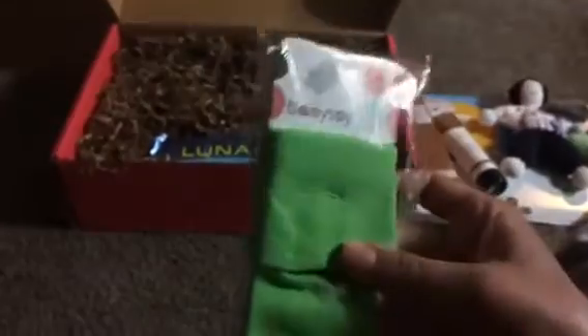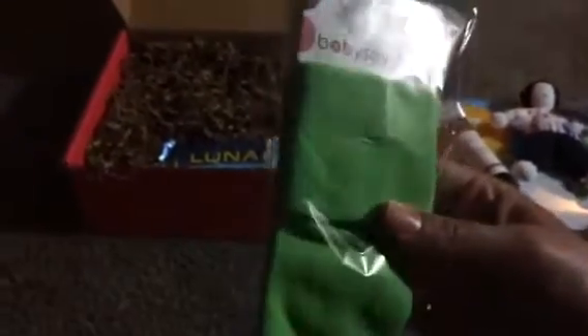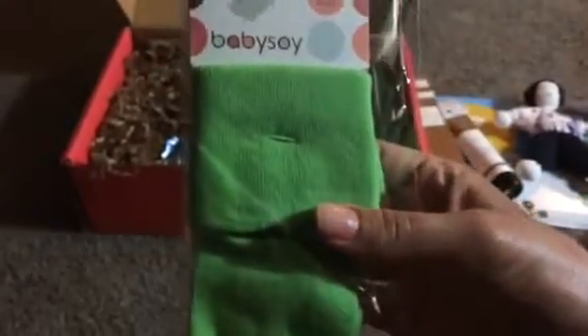I got some socks from Baby Soy for 6 to 12 months, and that's perfect. I run out of socks like nobody's business, so this will be perfect for her. It's a cute neutral color — I mean, I'm sure I'll lose them by the time we ever have another kid, but it's cute neutral.